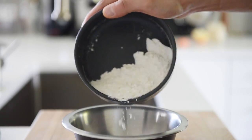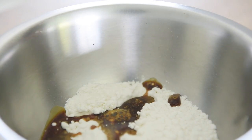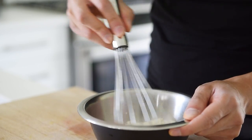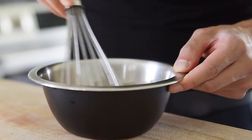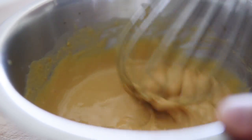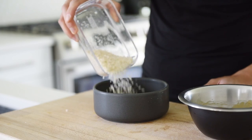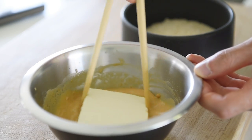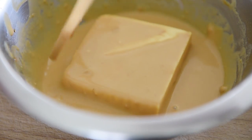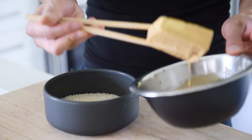Half cup flour, one and a half tablespoons soy sauce, a splash of water. Whisk the flour until it becomes a fairly thick consistency. Pour a half cup of panko into another bowl. Coat the tofu in the sticky flour mixture, then transfer the tofu to the panko and coat.